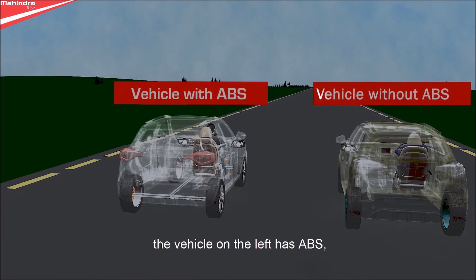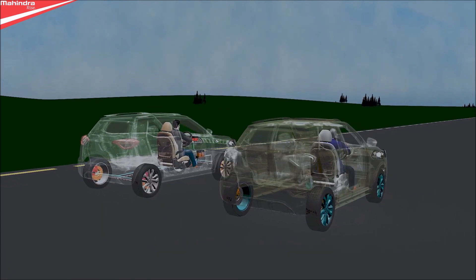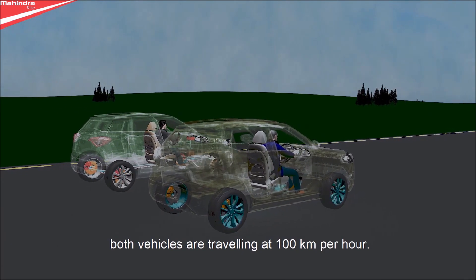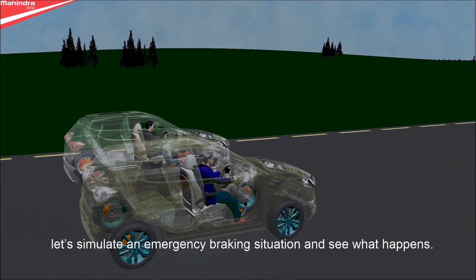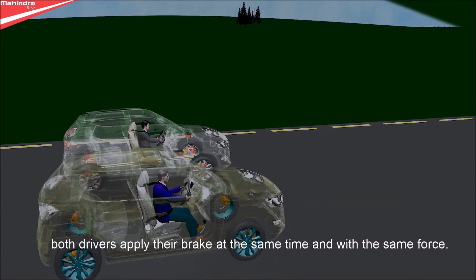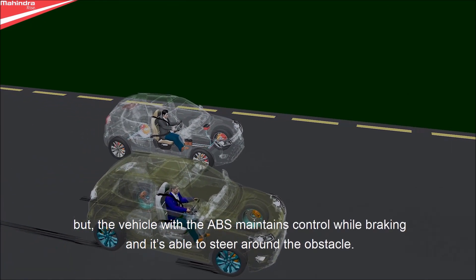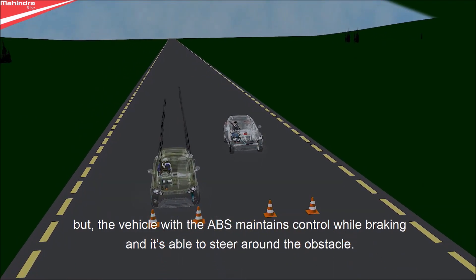The vehicle on the left has ABS; the vehicle on the right does not. Both vehicles are traveling at 100 km per hour. Let's simulate an emergency braking situation and see what happens. Both drivers apply their brakes at the same time and with the same force. But the vehicle with ABS maintains control while braking and is able to steer around the obstacle.